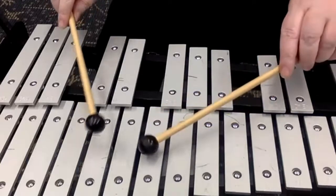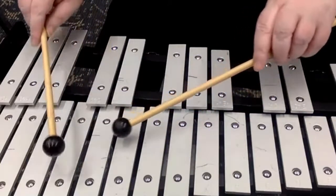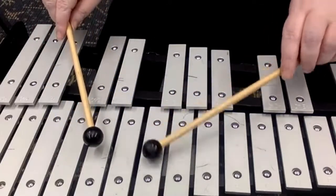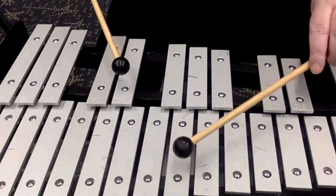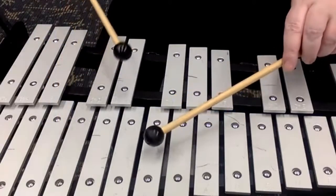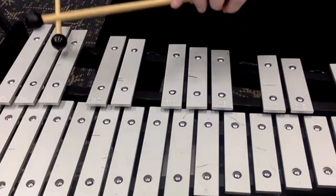Move over one — G, F, E flat, D, C, F, F, F, D, F, F, F. Find E flat and G: E flat, G, D, F, E flat, D, F, and B flat.